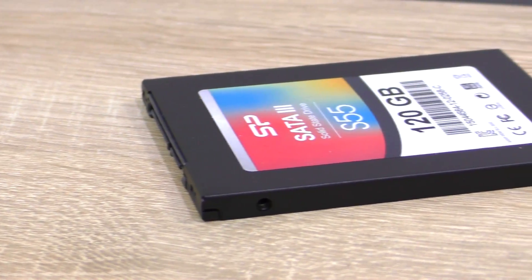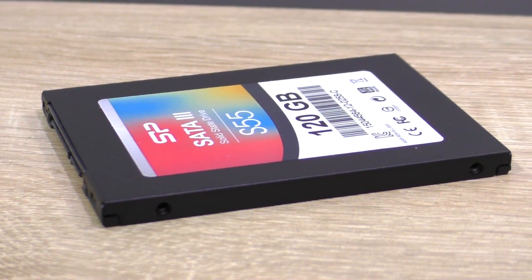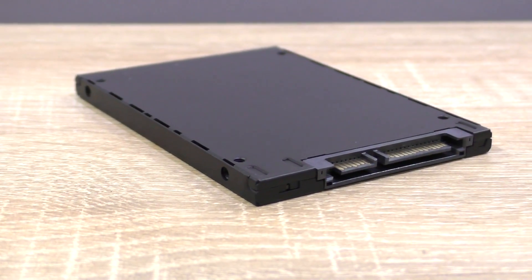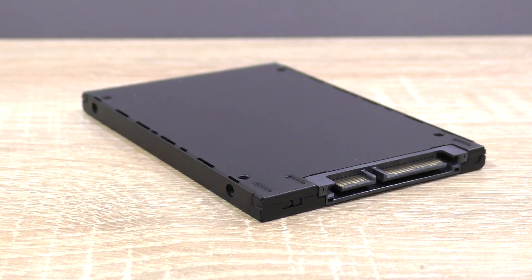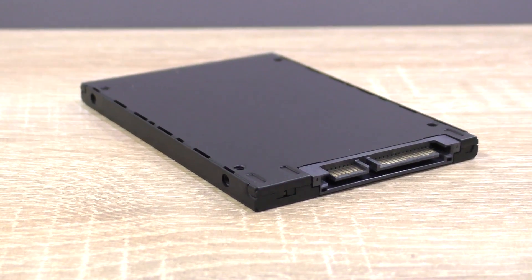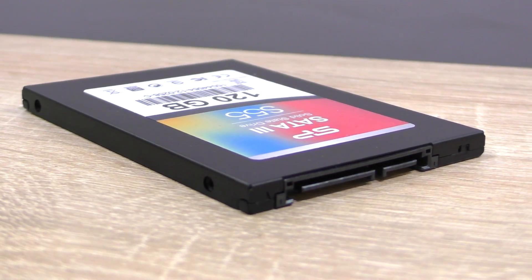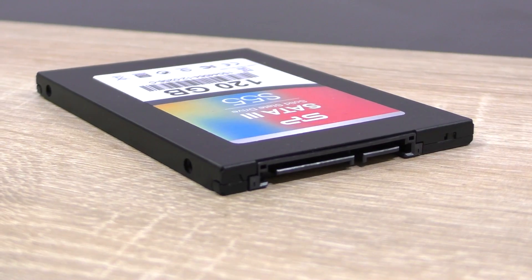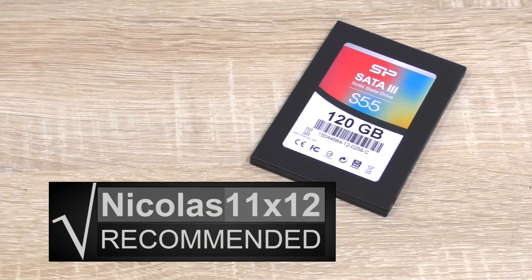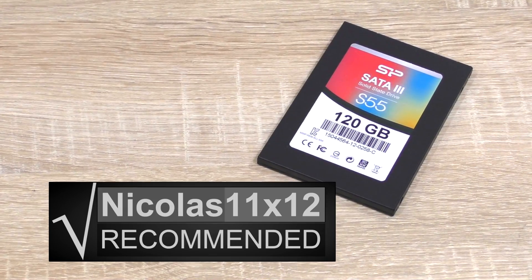For $43 you can't go wrong with this S55 drive, and it really got me thinking if I shouldn't go ahead and upgrade some computers that still have an HDD as a boot drive installed. As Silicon Power advertises, this SSD could be the perfect upgrade solution to speed a system up if you still have an HDD. The price is tempting, brilliant price-performance ratio — I have nothing negative to say here. Without any doubt, I'd definitely recommend the Silicon Power Slim S55 120GB SSD.